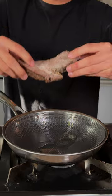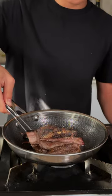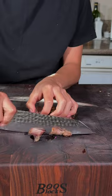We'll heat up our leftover brisket. Flip. We'll chop up our brisket.